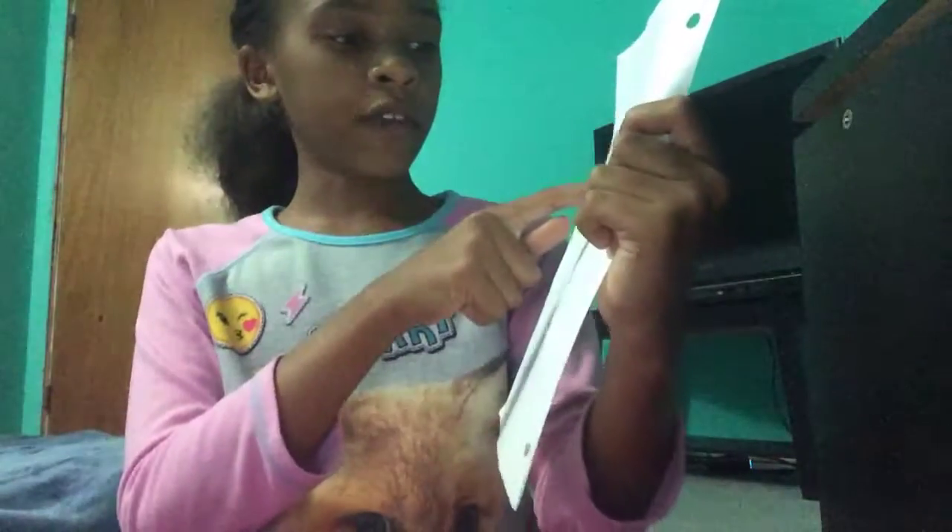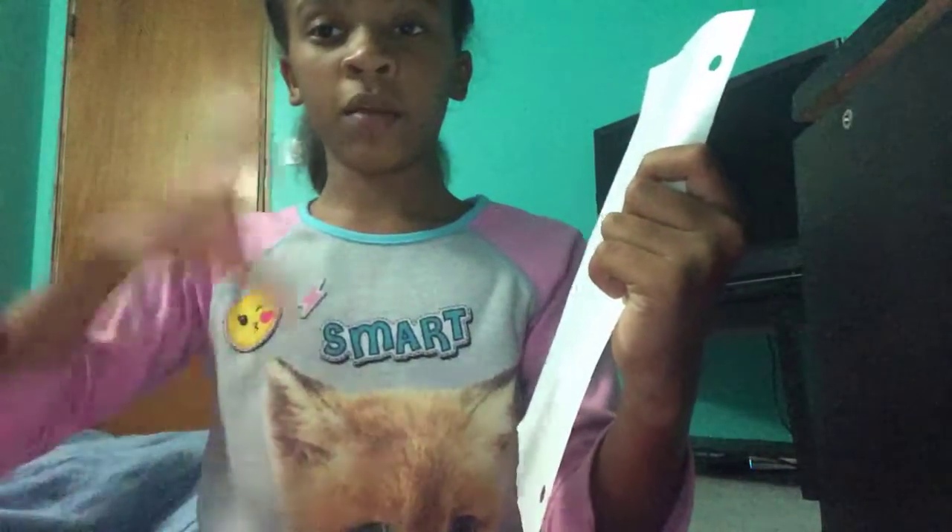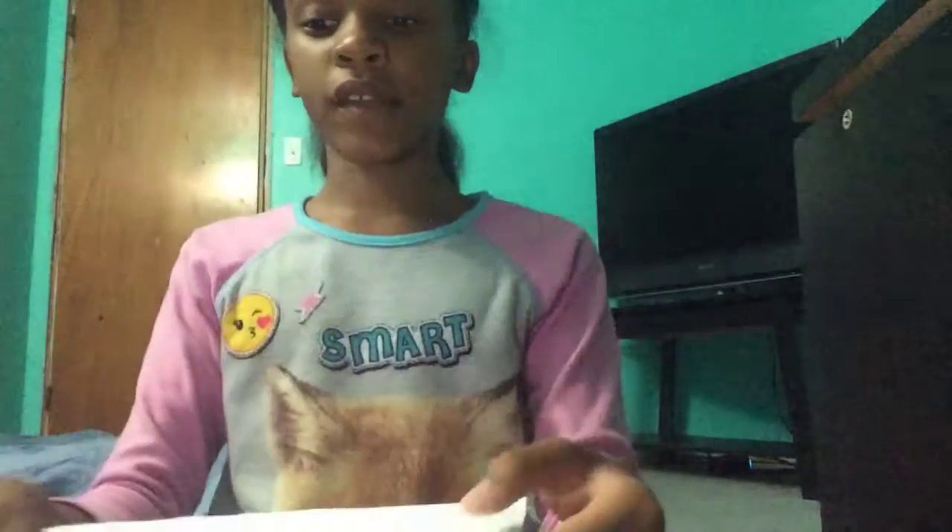I will be cutting right here, so this is going to be short. I'm going to go over the steps again so you guys can remember.